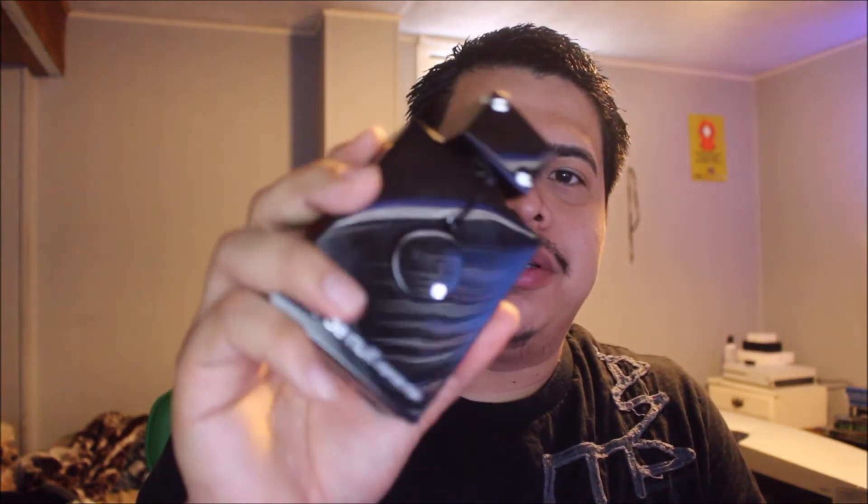I paid $26 on eBay for this bottle — I'll drop the link in the description if you guys want to buy it. It's pretty cheap, can't go wrong with this. I recommend it for anyone who's starting off or already has a collection.